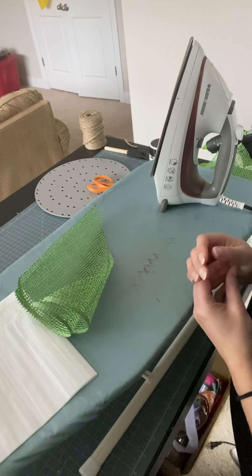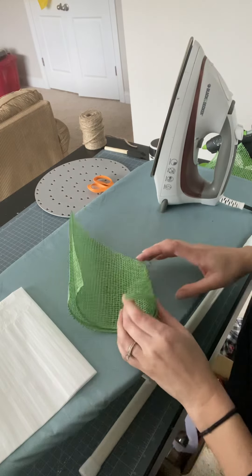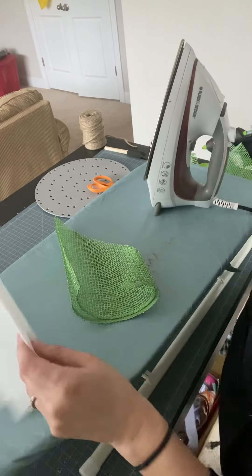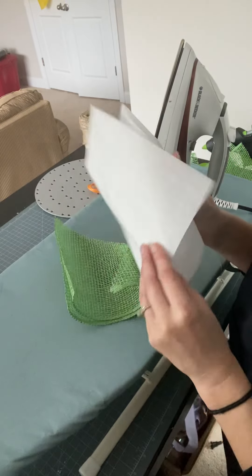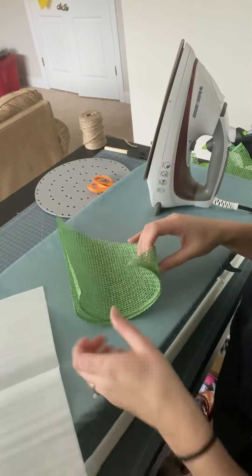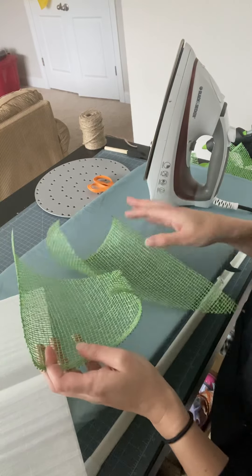I did not invent this petal by any means, but just wanted to show you what my process is. You will need an iron and an ironing board. You will need a piece of parchment paper and you will also need your poly burlap. I cannot tell you for sure how this would work with any other type of mesh — I've only ever done this with poly burlap.